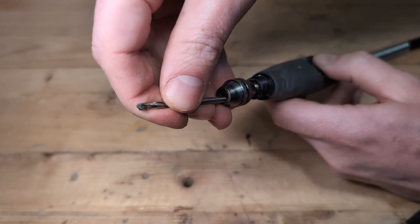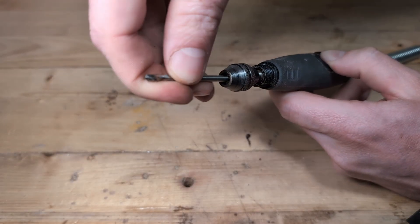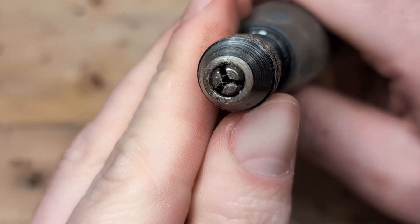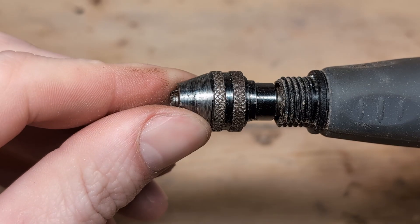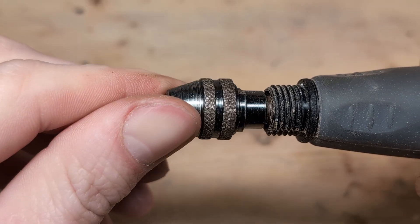Even though the keyless chuck is a good attachment, it is not without its problems. While using the keyless chuck, dust has a tendency to collect behind the chuck teeth and inside the chuck. Too much dust will make it harder for the teeth to go all the way back to fit the 1/8 inch bits. The chuck might also rust if it sits for too long without being used, so if this happens we need to clean the dust and rust as best as we can.